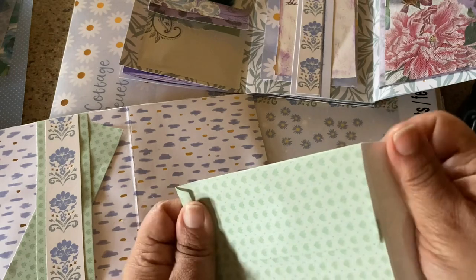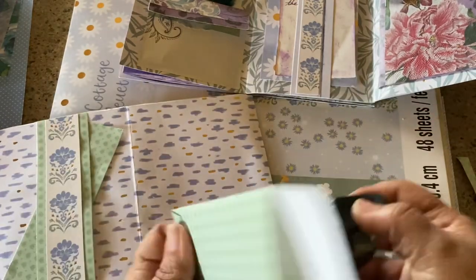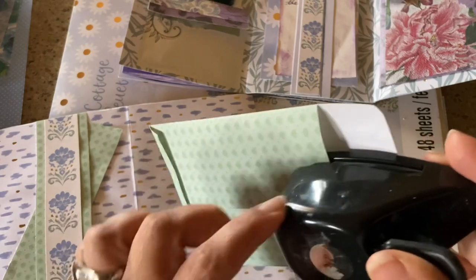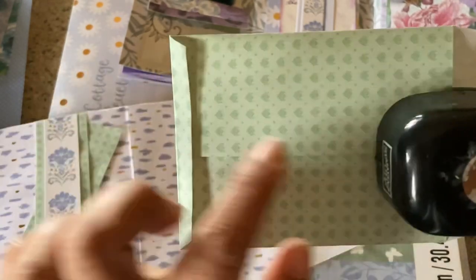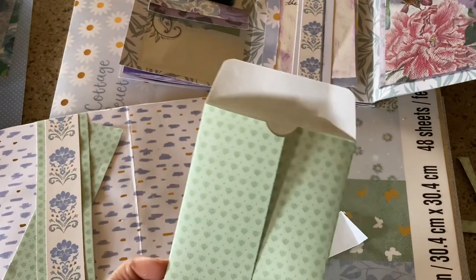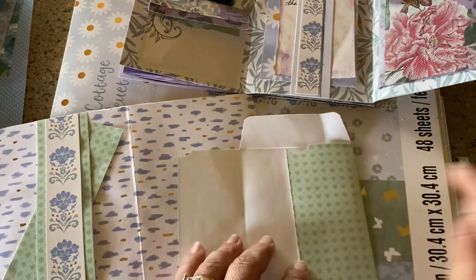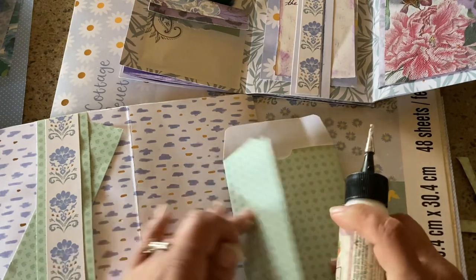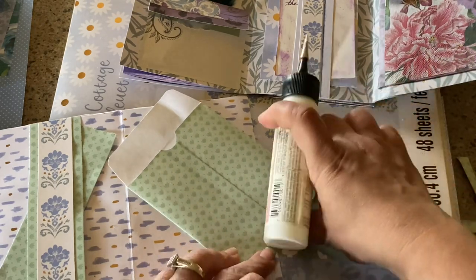The nice thing about this is if you need to give somebody a gift card and you don't have anything, if you have paper you've got an envelope — super fast. Now I'm going to punch out a semicircle. On your hole punches there's a little notch right there — a halfway notch — you can match that up and it'll give you a semicircle. It also has a notch to keep it straight. I just figured that out not too long ago, even after paper crafting for a long time. Just put a tiny little bead of glue on the sides and bottom, and you've got yourself an envelope.